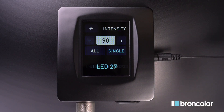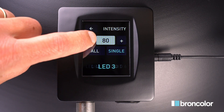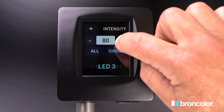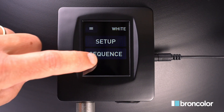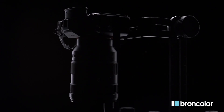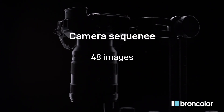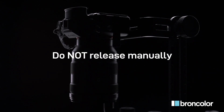Light a single LED and adapt its brightness to define the correct exposure. Press Sequence and then Start. On your camera, set up a pre-programmed sequence of 48 images. To avoid camera movements, do not release manually.